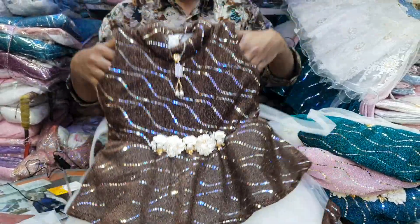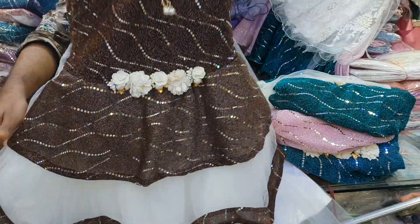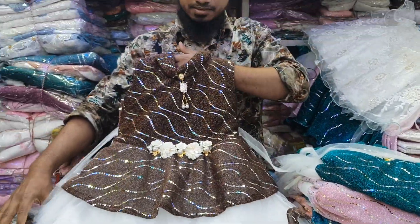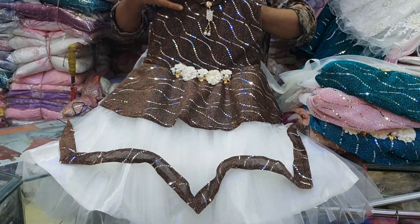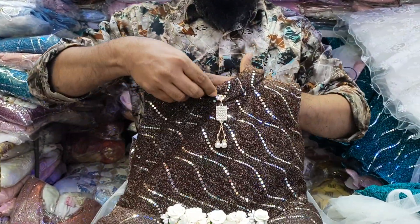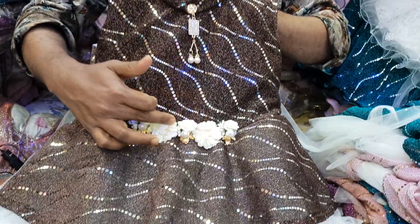This is a Patti Park L USA. It is a beautiful dress and a beautiful style.